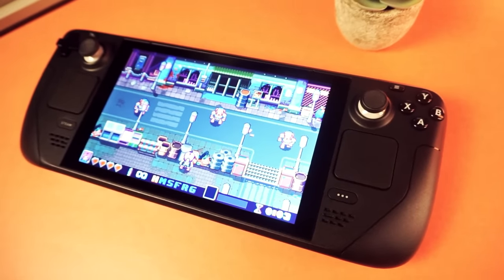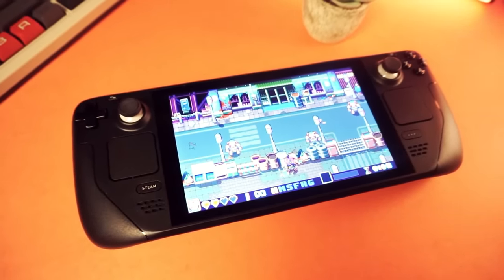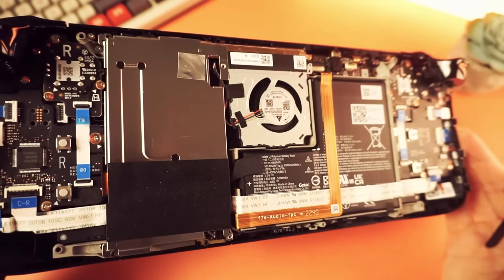This is my Steam Deck. It's a 512GB LCD Steam Deck, and that 512GB is getting a bit tight, if you know what I mean. So this thing is going to get a bit of an upgrade today.